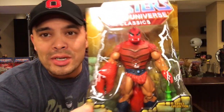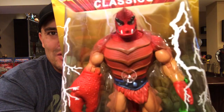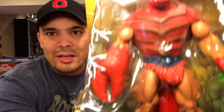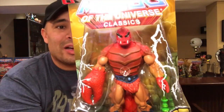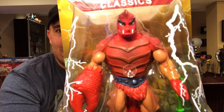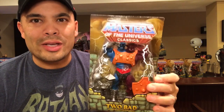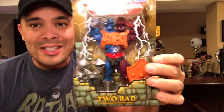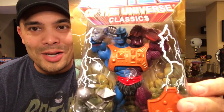Moving on to two more evil warriors. Here is Clawful. I remember really liking Clawful and Whiplash — I used those bad guys a lot when I played with my toys in the 80s. This is a really cool update to the character. Here is his claw, and it comes with a green weapon. I can't wait to pick up Whiplash and display Clawful next to him on my shelf. I also picked up Too-Bad — I think I got this one at Trans Fan 2 Shop. There is Too-Bad — he's very cool, got the two heads. Basically it's like two monsters stuck together like a Siamese monster, but he's an evil warrior.